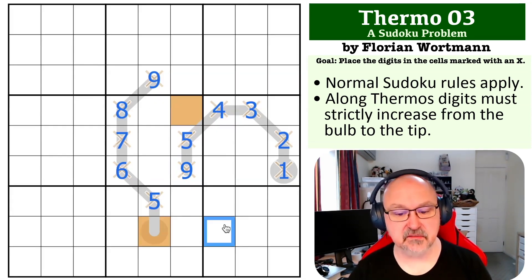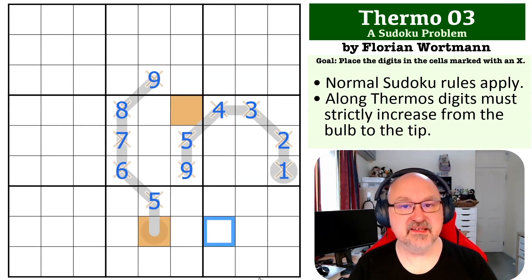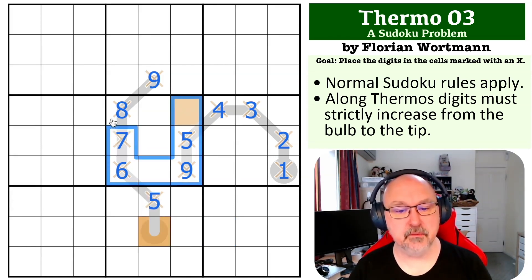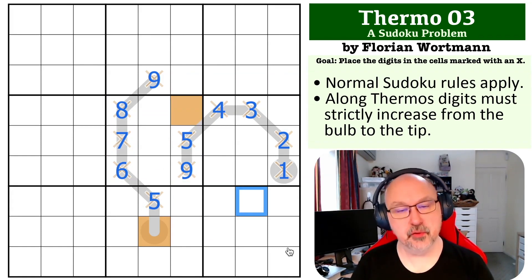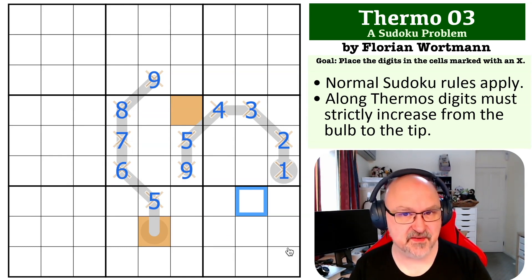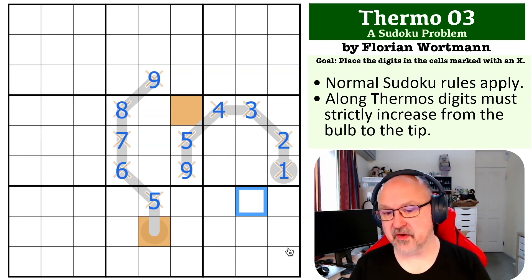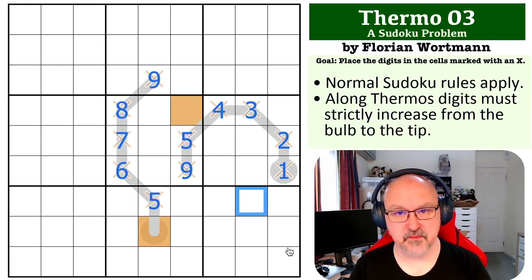There is no X in that cell at the bottom. That is how this one is solvable by looking at where these two cells had to go in box 5. Very cool little problem — took me a while when I first did it, about six minutes to spot that. Thank you Florian for sending that one through. Hopefully you found that educational — I love problems like this. Hope you're enjoying the series, and as always, good luck with your solving.